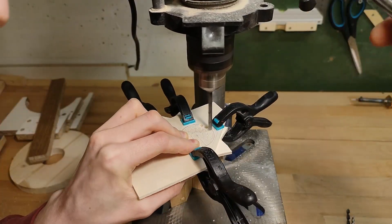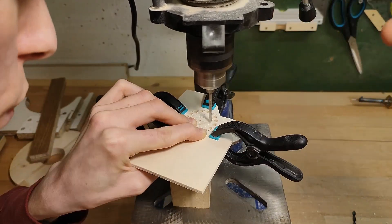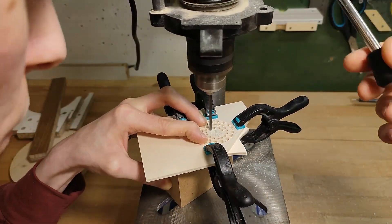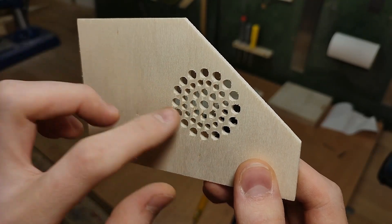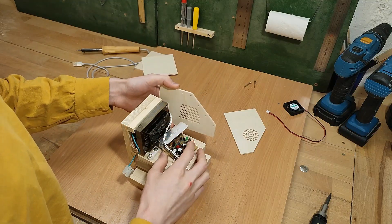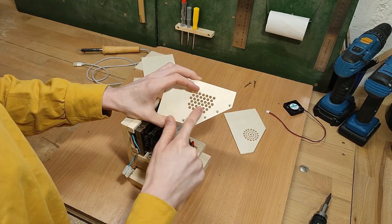To reduce tear out on the other side, it helps to clamp a piece of scrap wood to the underside of your workpiece to sacrifice, as well as using the highest speed setting of your drill press. Ideally you should also start drilling from the side you want to look nice, which I definitely did not, and heavily regretted afterwards. This plywood is just awful for artistic stuff like this — I really should have started drilling from the outside instead. On the other side, I put the grill just roughly behind where the heat sink is going to be, making sure to drill all the holes from the outside in so there's no tear out.